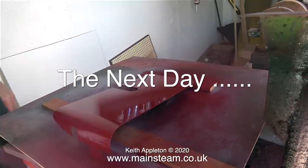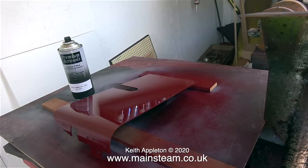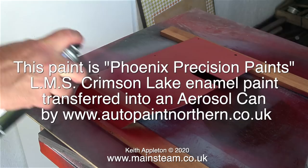This is the day after. I omitted the fact that I painted the inside of the motion guards shortly before I painted the outside, as you see here, using Phoenix Precision Paints put into an Autopaint Northern can. In case you need to transfer any paint, here's the address of the company who will do it for you: www.autopaintnorthern.co.uk.